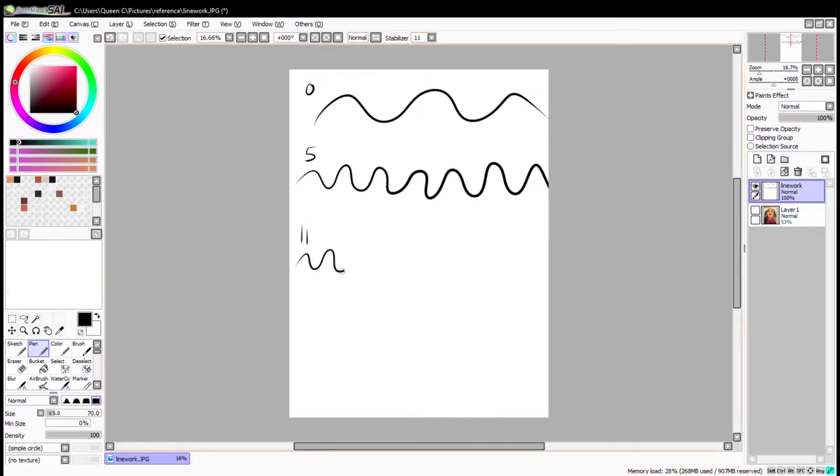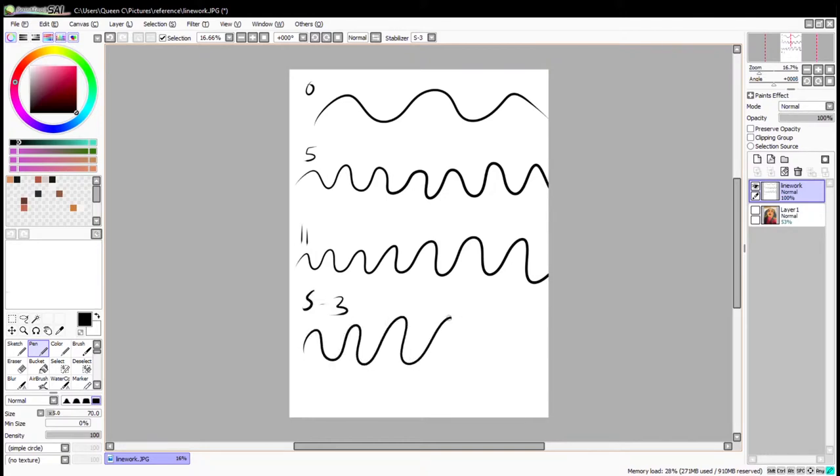It's a great tool — it helps to stabilize your lines, especially if you are using a drawing tablet as myself. But I would be mindful on how much it lags, because it could also make your system go a little bit slower depending on how high the setting is. As you can see, the more lines I draw the more stable and smooth the lines become.